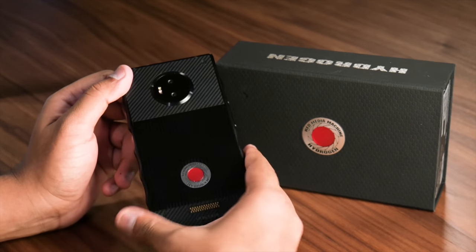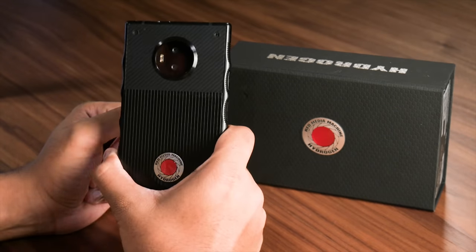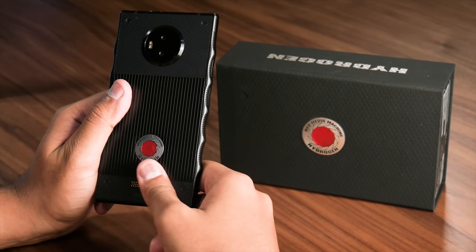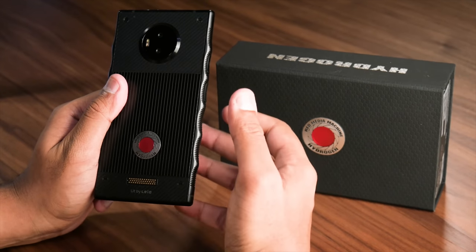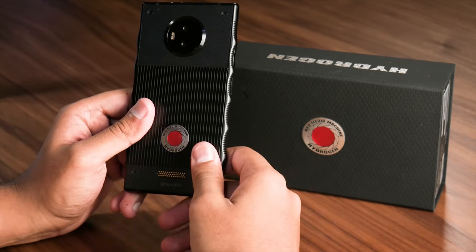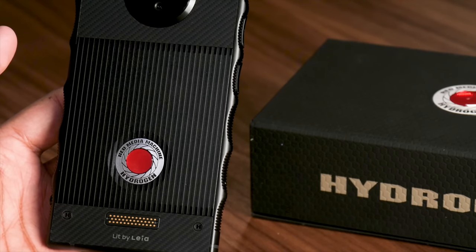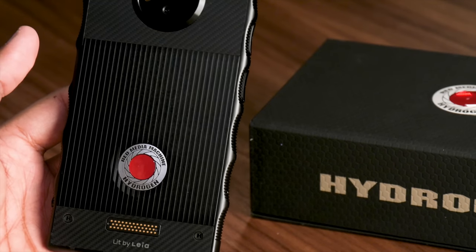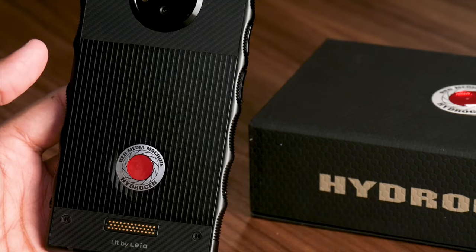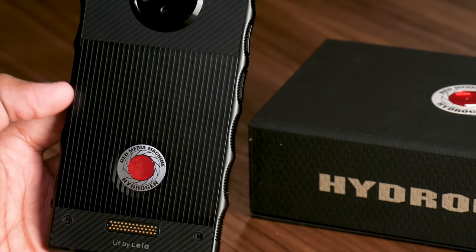The build quality is excellent and the phone feels like it can withstand its fair share of drops. The model we reviewed is made of aluminum, but a titanium version is also available at $1,595 for an even heftier, more luxurious feel. The ridge lines and pogo pins on the back are there for a reason: the Red Hydrogen One is a modular phone. It's not magnetic like Motorola's Moto Mods, but mods will attach to the back in some way — and we say 'will' because it's currently a promised, not delivered, feature.